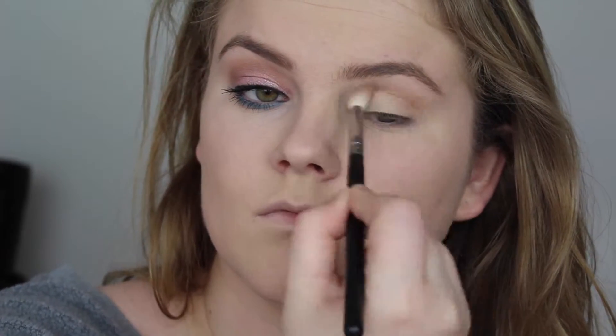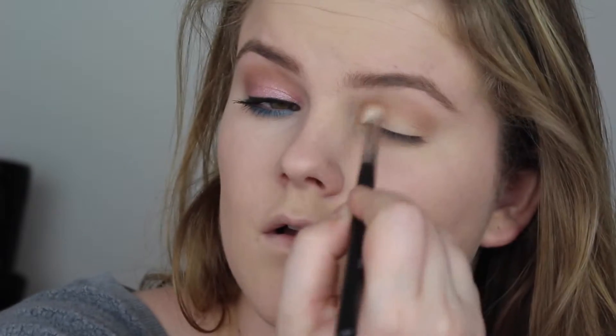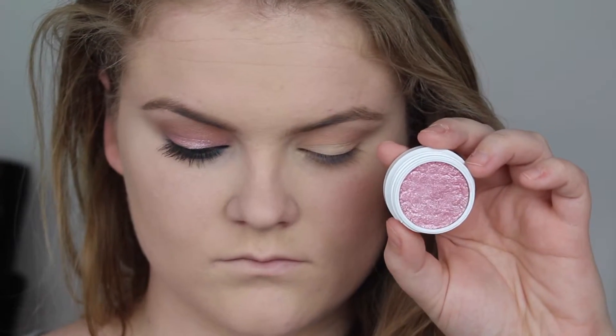After applying primer, I'm using Color Strength by Color Pop — a really nice matte brownie nude shade — and I'm putting that in my crease. I wanted a very sheared-out pink look but didn't want just the pink on its own. So I'm using Bubbly by Color Pop, which has glitter in it. It's not super pigmented but not completely sheer either.